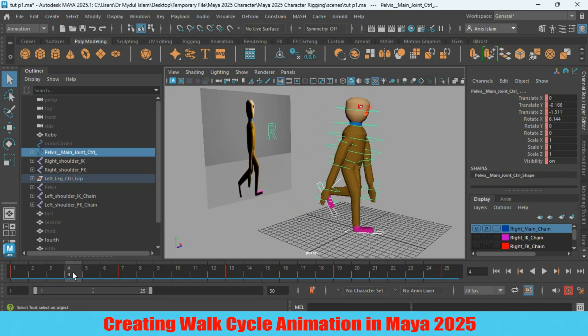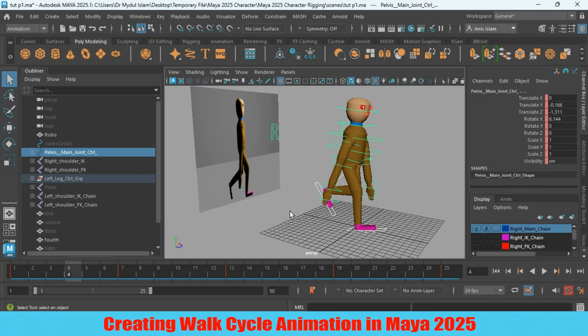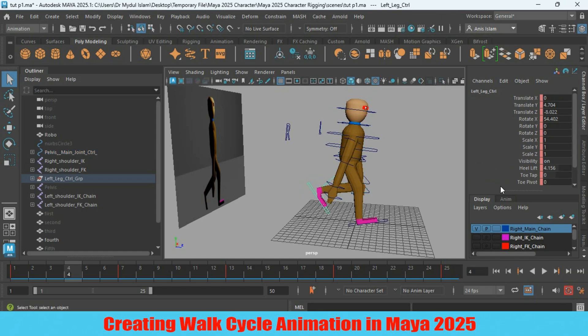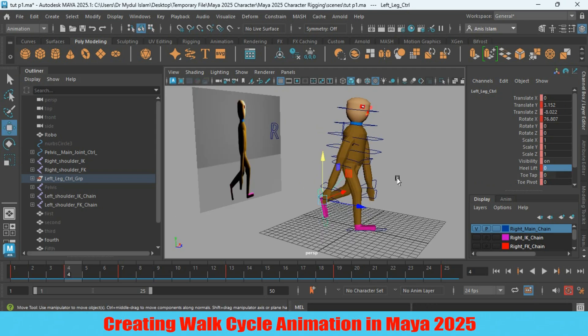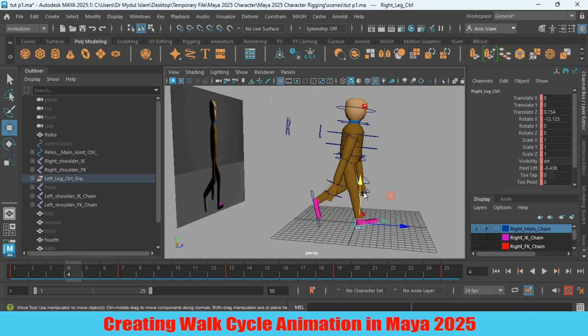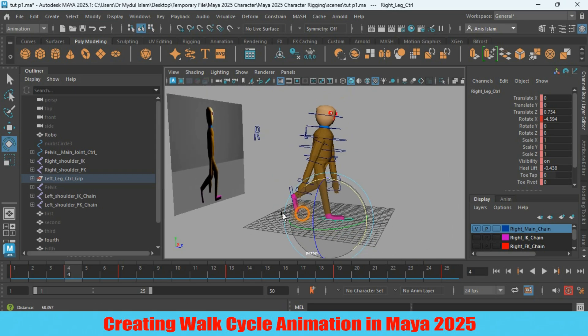Here is frame 4. This pose will be just like the reference — left leg touching the ground or grid. Make sure your auto key is turned on. Select the left leg controller, heel lift, make it zero. Select the pelvic controller or main joint controller, slightly move it up. Select the right leg controller and make it flat, touching the ground.